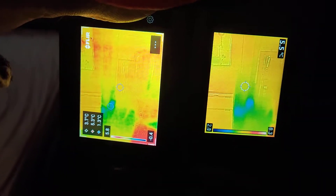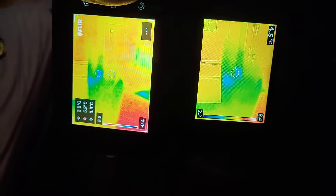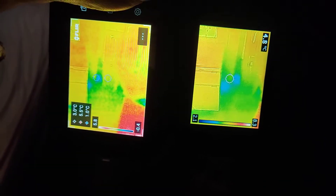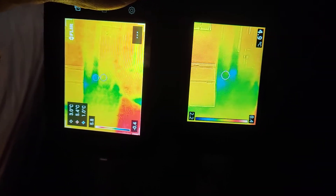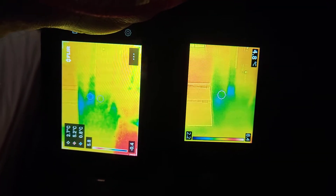Let's check a cold corner. This corner is cold. We see the same thing — a bit sharper — but for me as a home inspector that gives me nothing extra.